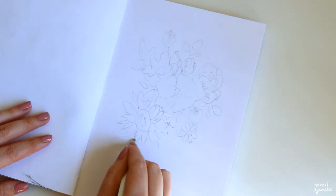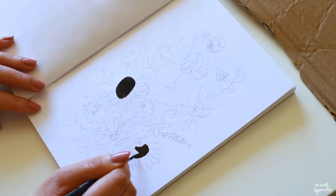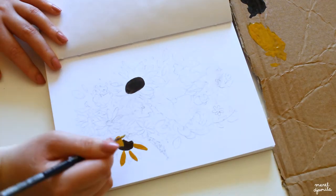Now I will show you some clips of my art journal process. I am sketching a couple of flowers and I will use gouache paint to fill in the page with colors.